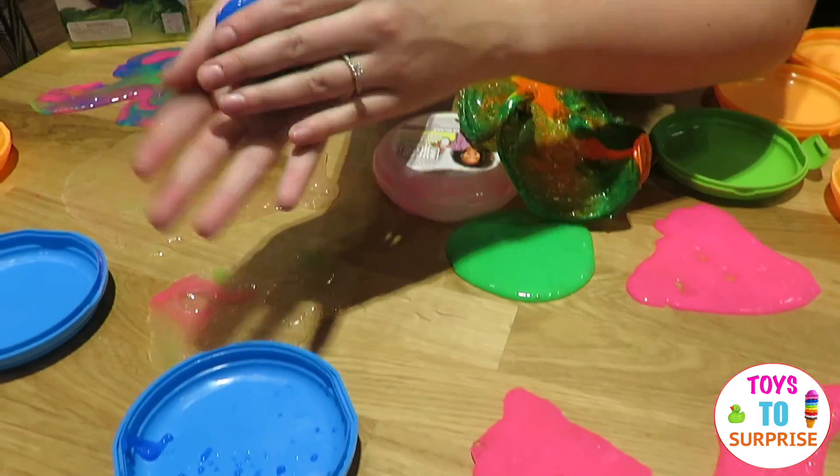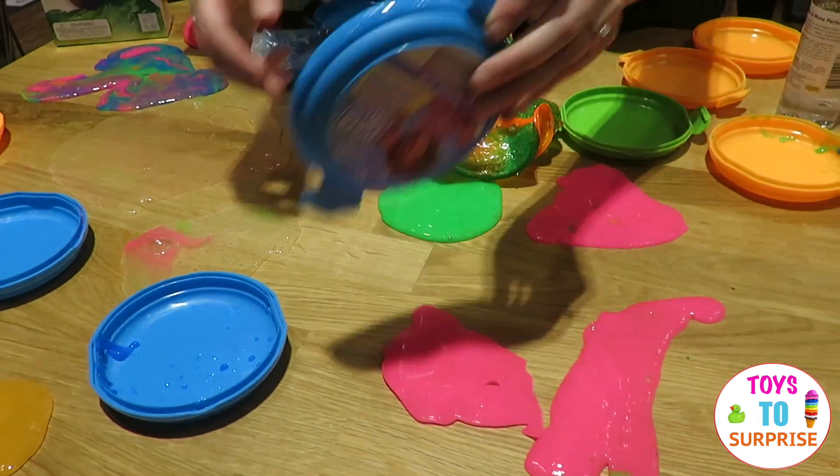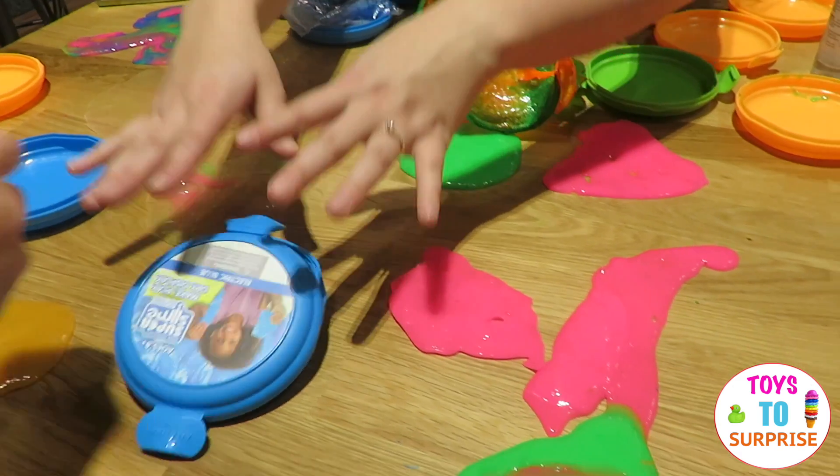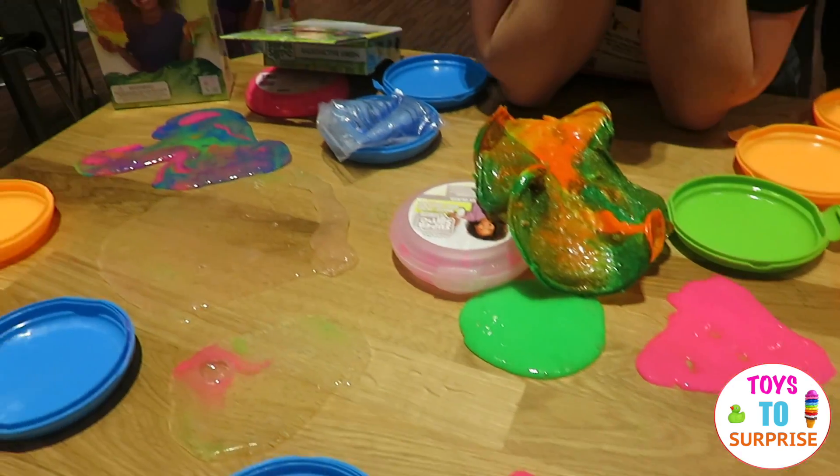And you just kind of play with it. It's slime as long as you want it to be slime, if you keep it in the container when you store it. But if you leave it out, it's going to dry out into this artwork that you see.